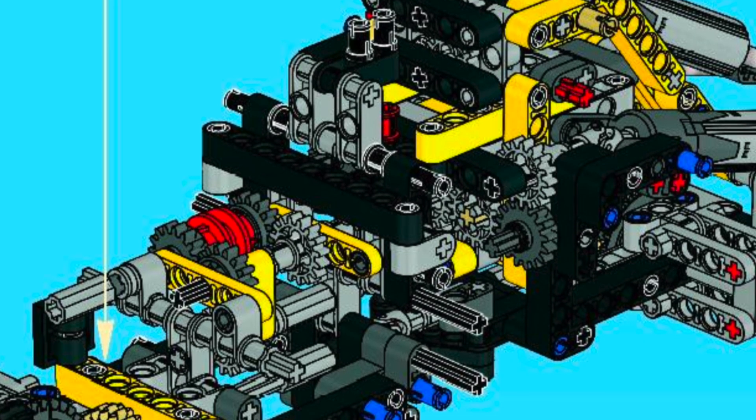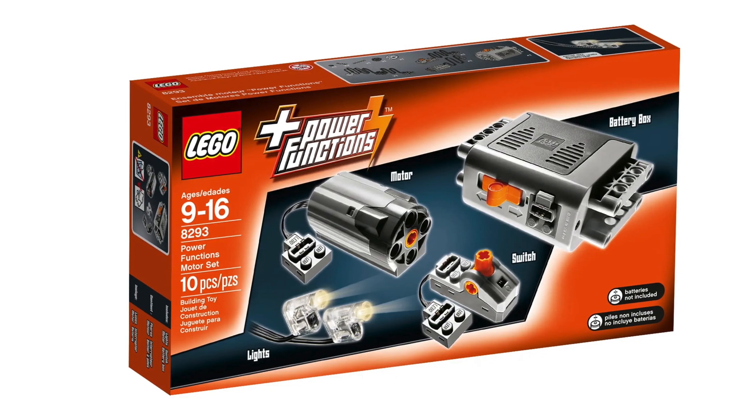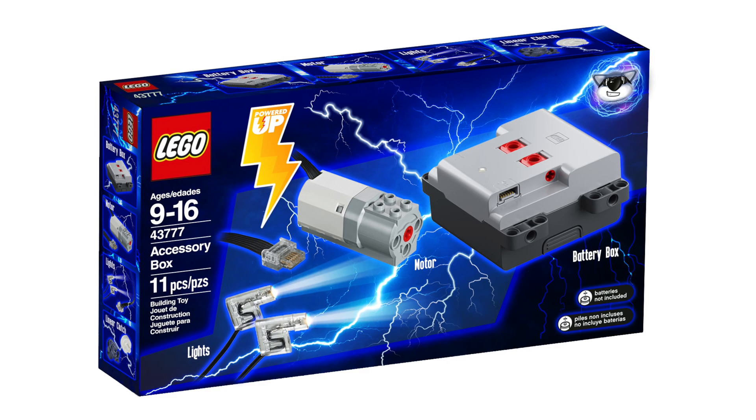The 2009 version had a distribution gearbox as well as motor upgradability, meaning it could be upgraded with the Power Functions accessory box, and I greatly wish that LEGO would release something similar for Powered Up.